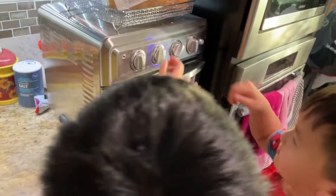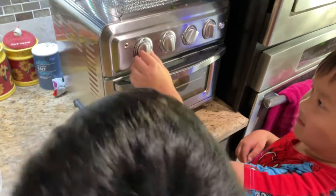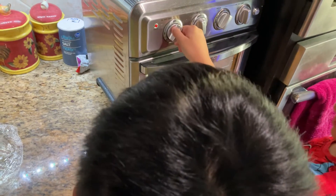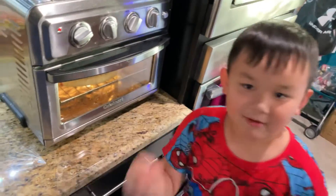I know it. 300? You have to wait a few minutes.